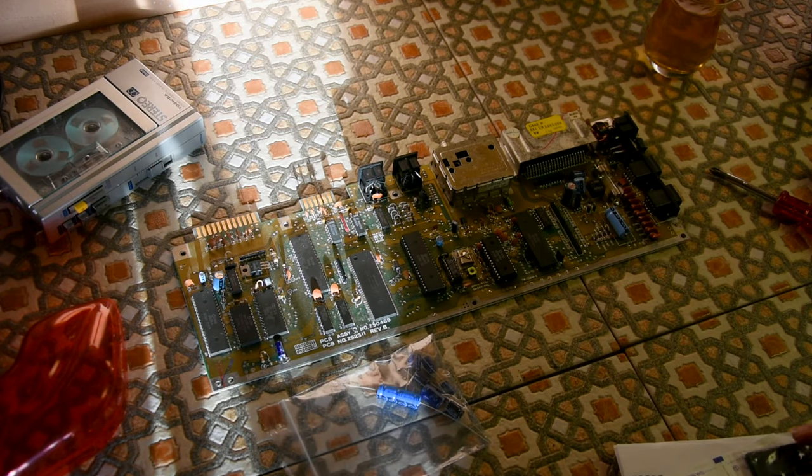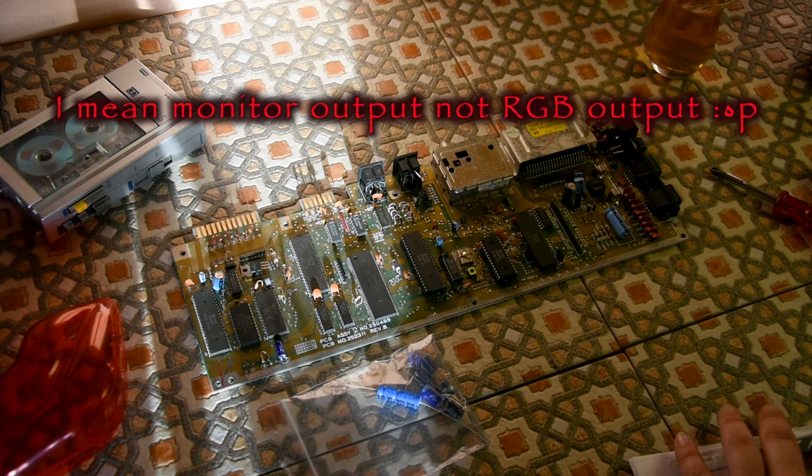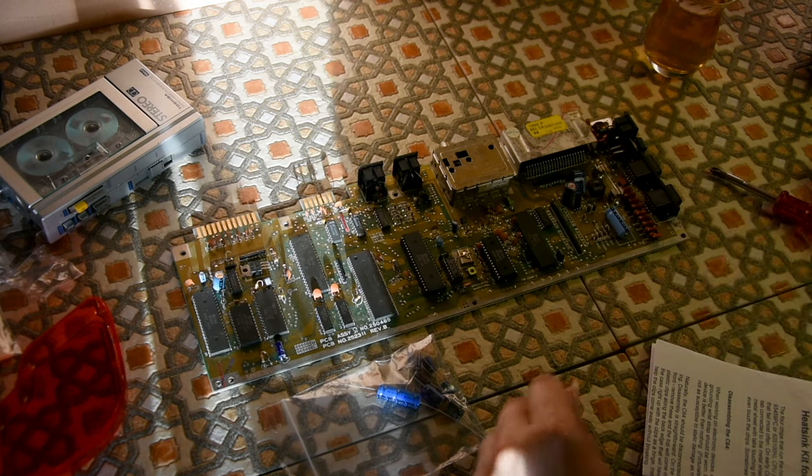I have the capacitors over here to recap this thing. It is acting a bit funny — the colors are bleeding a bit, and things like that. Even though I'm using the RGB output and a good RGB to SCART lead, it's still happening. And I have some fixings too, so I can put them in later.